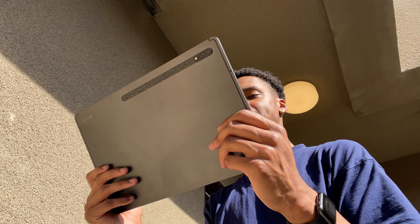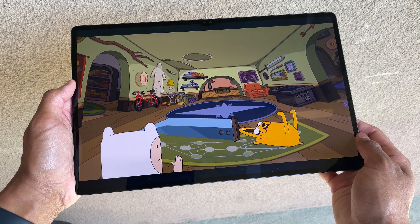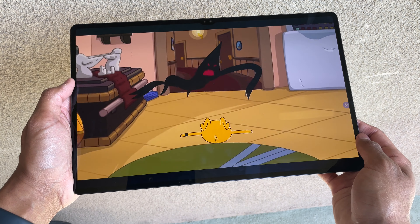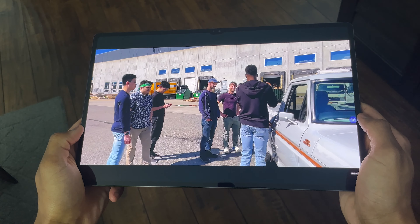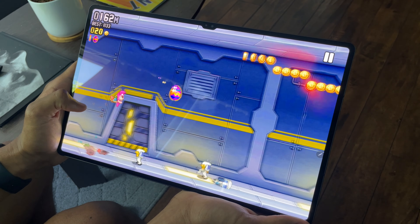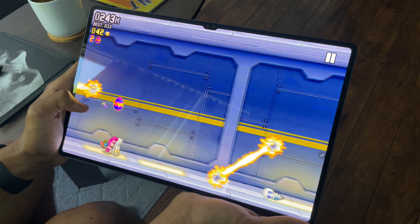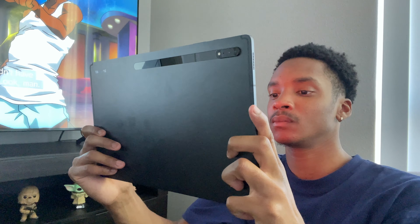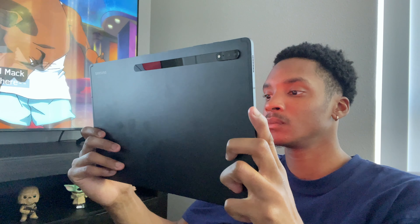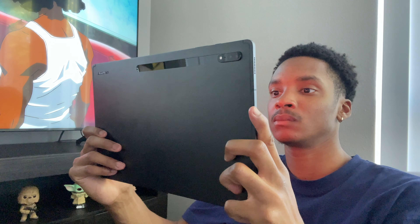The next thing I loved was the amazing display. The Galaxy Tab S8 Ultra has a 14.6-inch Super AMOLED display with an extremely high resolution and 120Hz refresh rate — honestly the best-looking display I've seen on any tablet. The colors were amazing, the display was vibrant, the quality was great, and the screen resolution was sharp. I also loved how bright the screen was — whenever I used it outside, no matter how much the sun was shining, the screen still looked great.